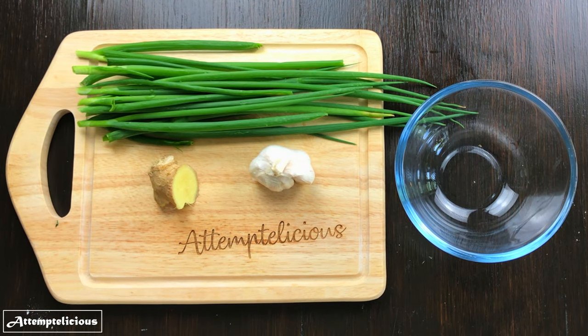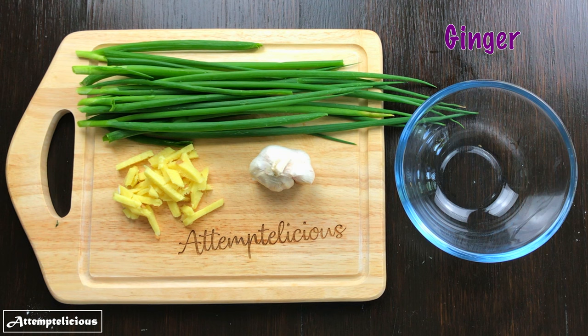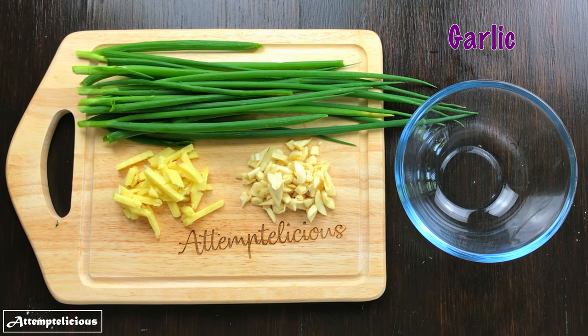You will also need some ginger, garlic and some spring onions.